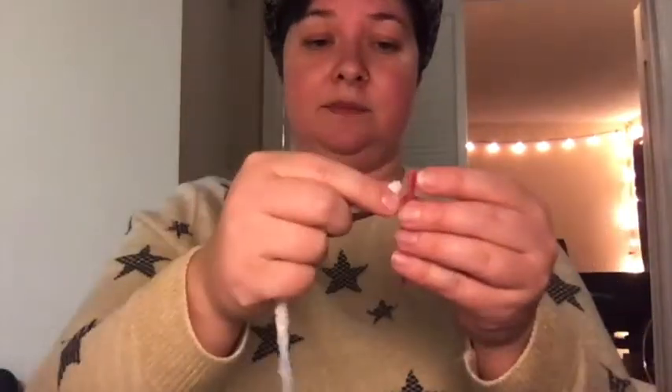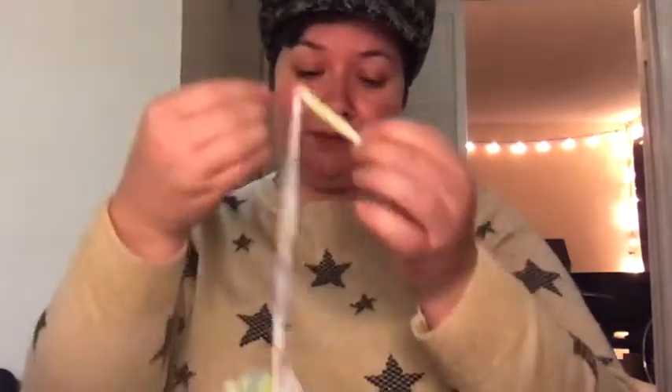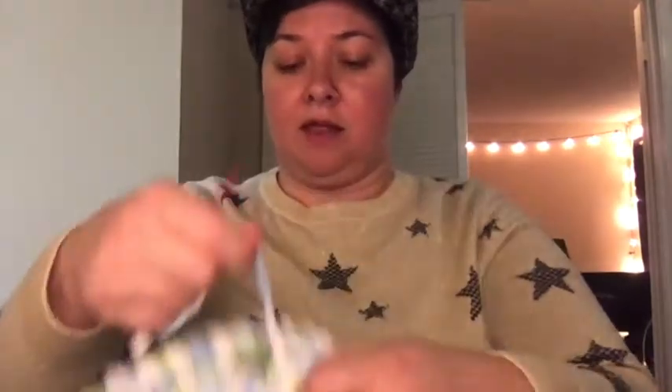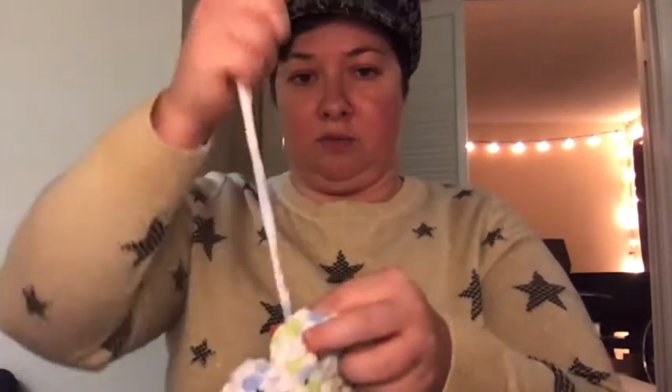Snip it off from what you were using and you have this little doohickey right there. Thread your needle with one of the ends and then go through the top of the hat — find your tight point at the top — and stitch this right in to the outside of the inner loop. Then do the same thing, stitch it on through. I tend to do one with a little double knot, pull it through, but I don't tend to cut this one yet — I just leave that one there.